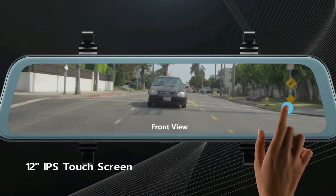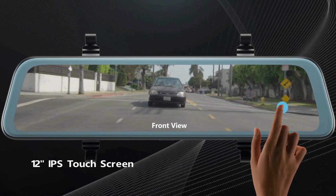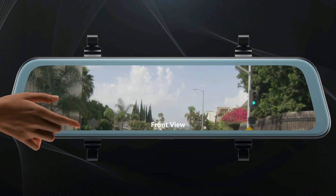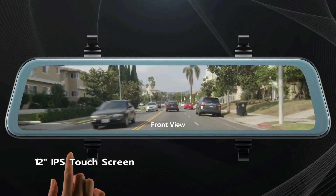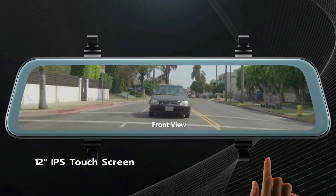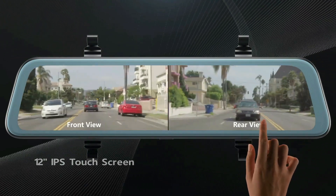The rear mirror function allows you to adjust the rear image vertically or horizontally. The upgraded parking assistant has high, middle, and low three parking angle options, allowing you to set the most useful parking angle according to your needs.